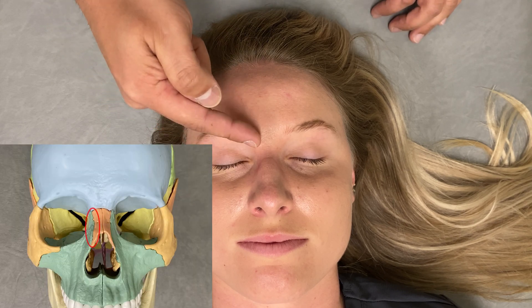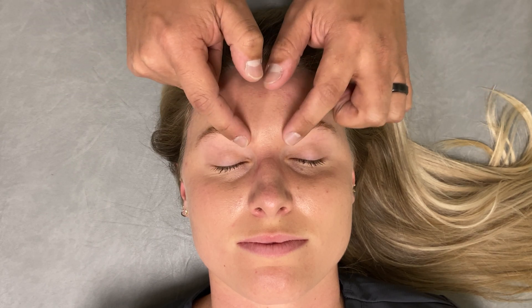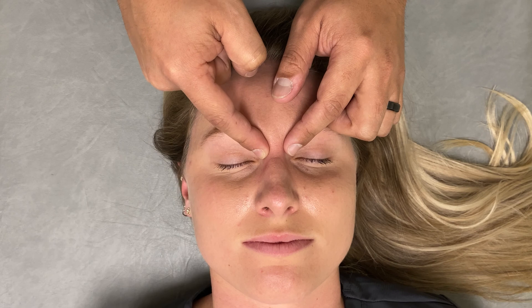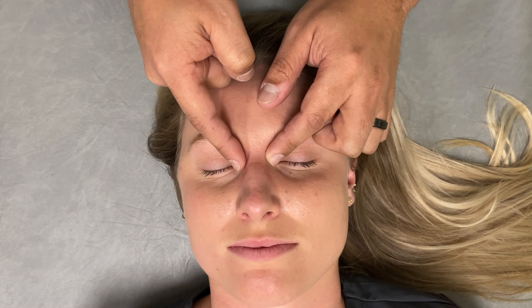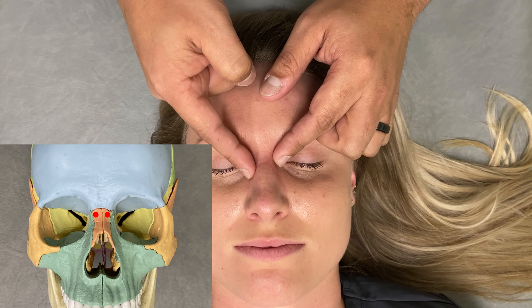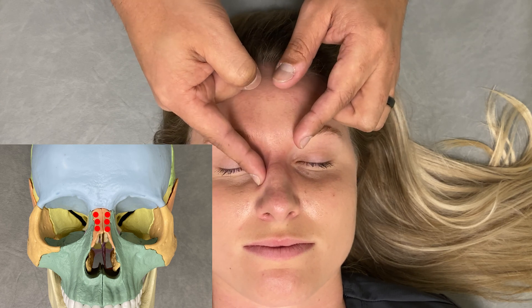Thinking of our articulations between the nasal bones and frontal bones, we're going to make contact from one direction or another. One option is to come from above, find where the frontal bone meets the nasal bones, and on either end apply a force that is inferior and medial to slightly disengage those bones from the frontal bone. We can employ that on the opposite side, then continue to travel down the nasal bone to encourage disengagement between the nasal bones and the maxilla behind it.